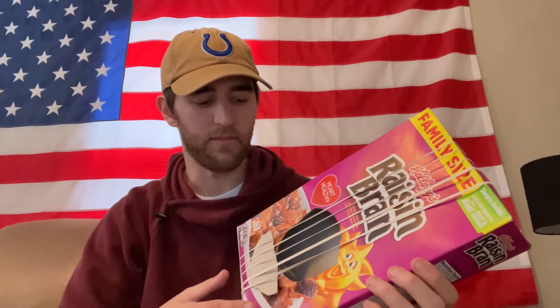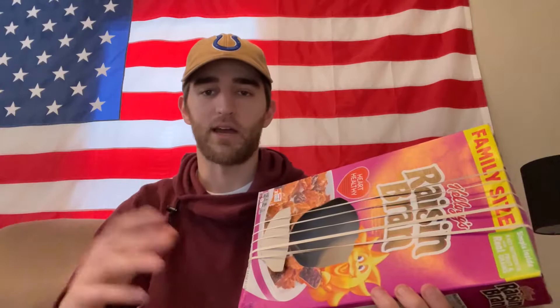I chose to do an original song. I titled it the Raisin Bran March, and I really just tried to contrast the different sounding notes that the rubber bands make, playing off the slightly lower pitched ones along with the slightly higher pitch.